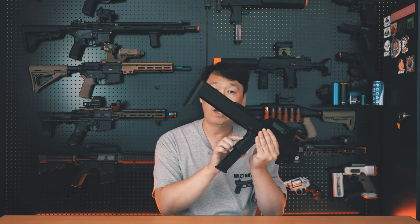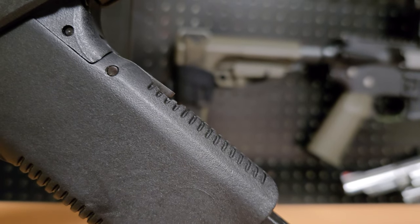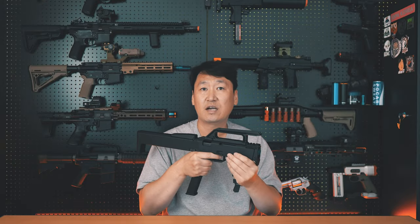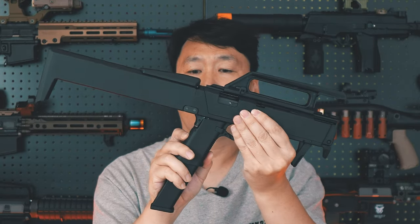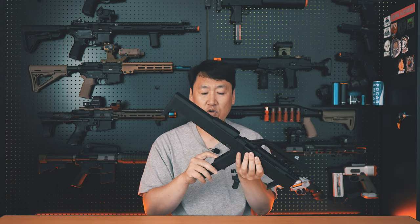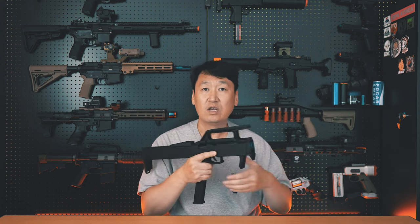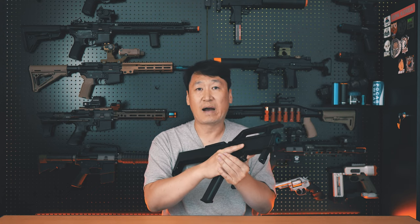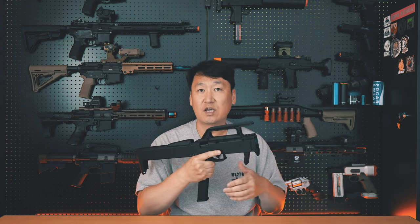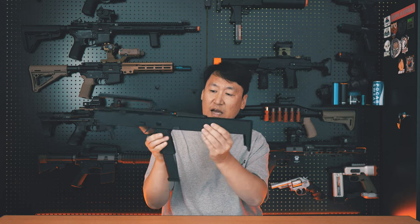There is one drawback I noticed after multiple shooting sessions. The lever on the back of the grip used to fold it back into bag form protrudes slightly from the side. During shooting matches, when gripping tightly and firing bursts, this lever gets slightly depressed, causing the grip to lift a little. This can result in the slide stop engaging and misfiring. It may be specific to my large hands and strong grip style, but it's worth being aware of.